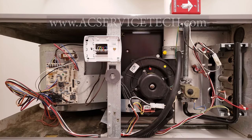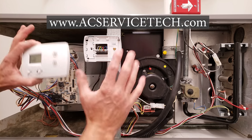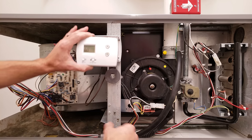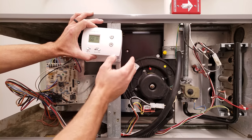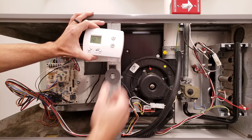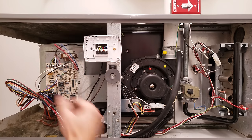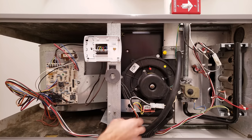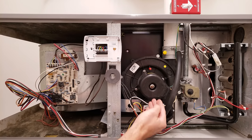Hey guys, this is Craig Migliaccio from AEC Service Tech. Today we're going over why a gas furnace does not turn on. Why is it not turning on in heating mode when you turn your thermostat on to heat and turn your temperature up? I'm going to be going over eight reasons why this may occur. Some of the problems have to do with the inducer motor, because that's the first thing that turns on in the sequence of operation for heat.